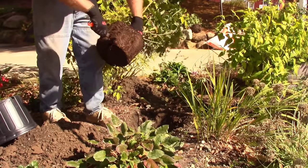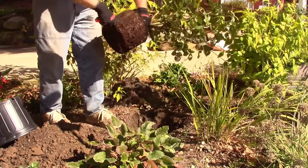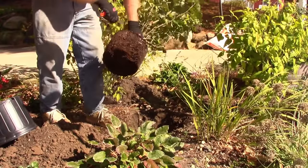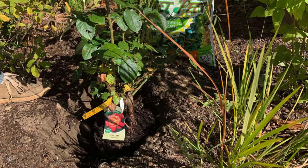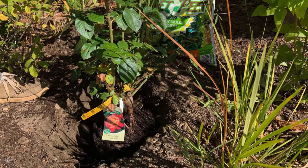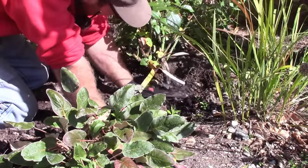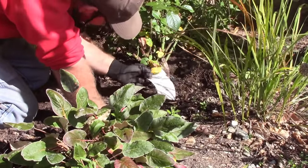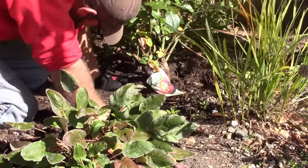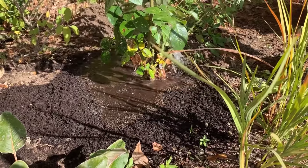Carefully remove the rose from its container. If the root system seems tight, loosen the outer roots by slicing the root ball vertically with a sharp knife, then carefully spreading the roots out a little. Place the rose bush in the planting hole and set the bud union — the knob near the plant crown — two inches below the original ground level. Then cover the root ball with the prepared backfill soil and firm the soil with your hands or foot. Be sure not to cover the bud union.